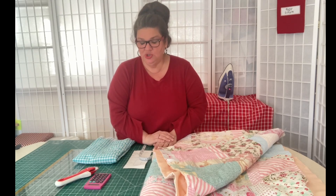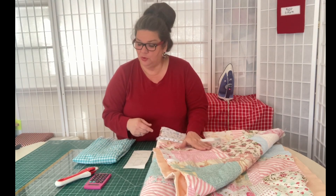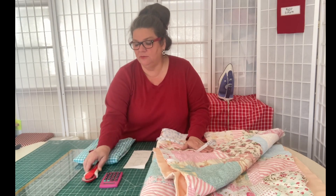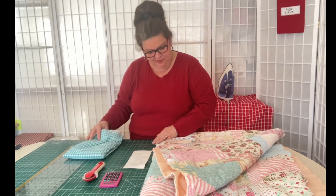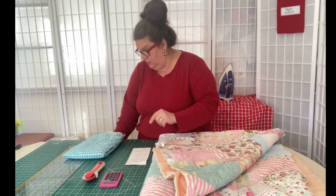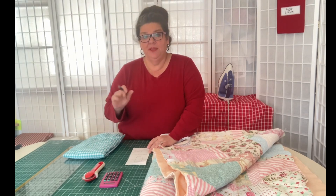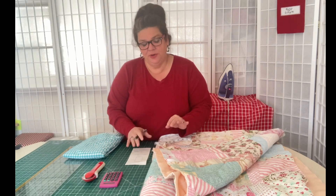We'll sew it on. What you're going to need for this project is you'll need to measure your quilt top. You're going to need a calculator, a rotary cutter, a long ruler, and a pen. What we're going to do is figure out how much binding we are going to need. It's a very easy method to figure this out.